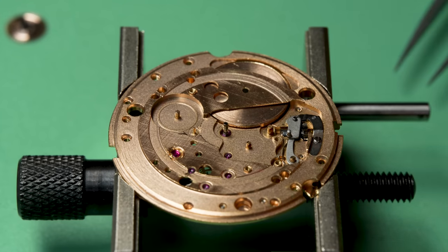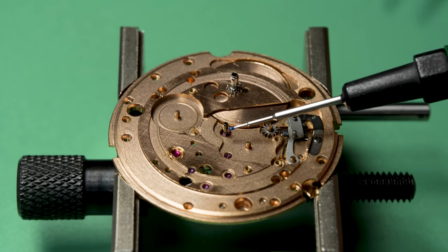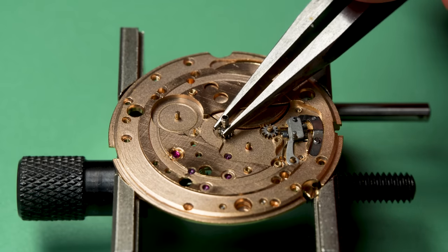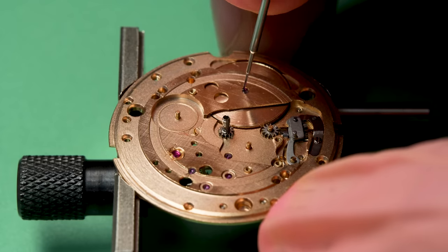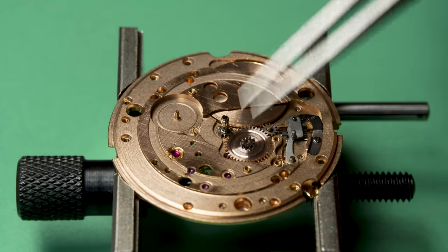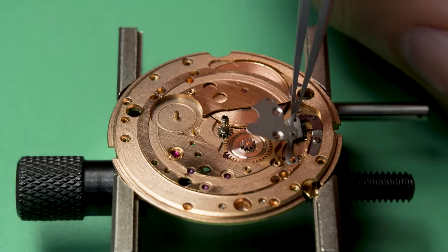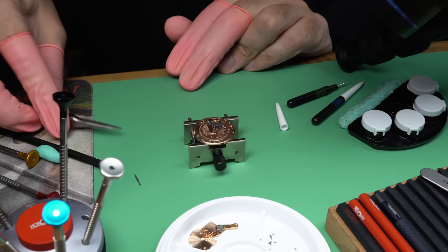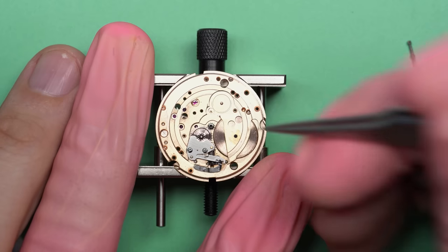It also has a quick-set date. On many watches from this era you would have to wind the watch forward 24 hours to make the date click over one notch — say from the 21st to the 22nd. So they started coming up with mechanisms to allow you to change just the date without the time. On this one, you pull the crown out one step to get to time setting, and then if you pull it again it has a spring-loaded clicker — each time you pull it out it puts the date over by one. And that's what that extra little part we just put in does.